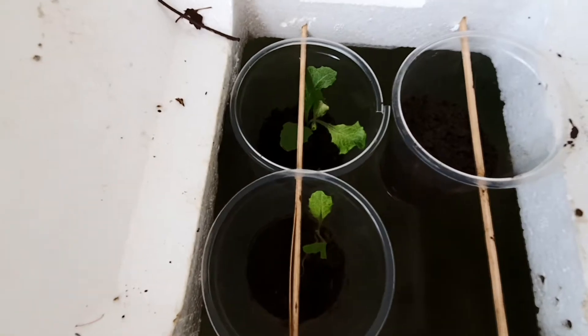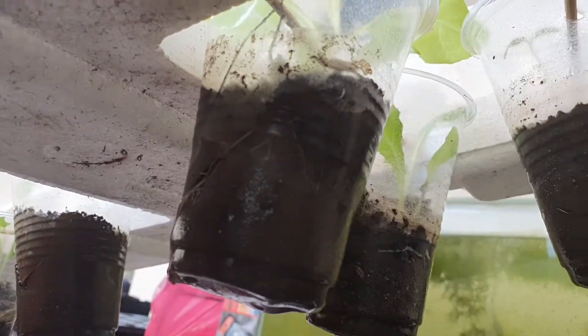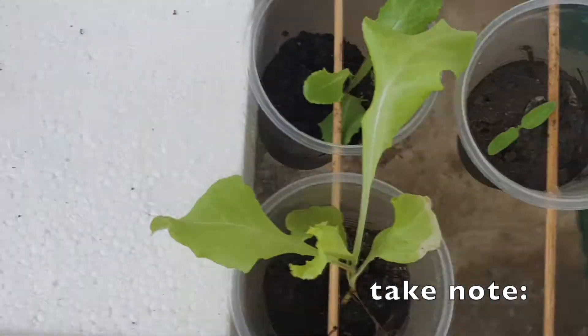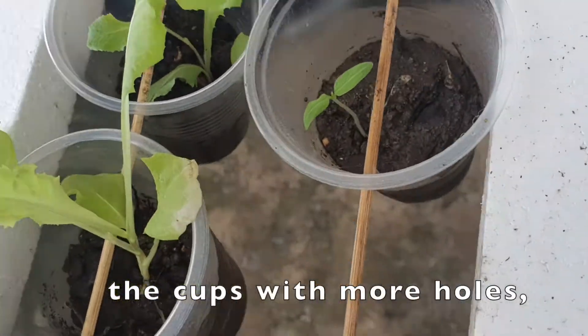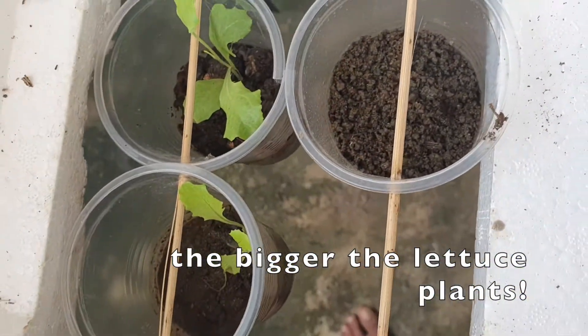This is day 9. Day 13 — look how the lettuce grows. This is the 13th day. As you can see, the water is greenish and kind of dirty. That's because of the soil and water mixed together. That's normal actually.